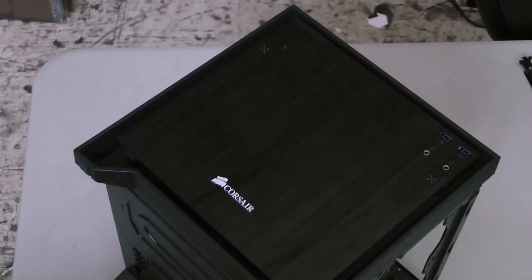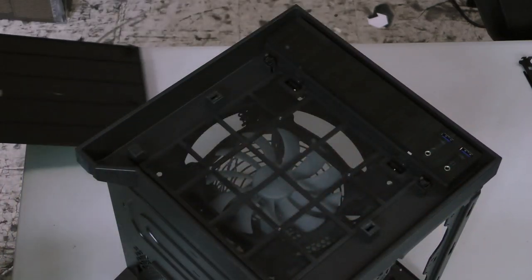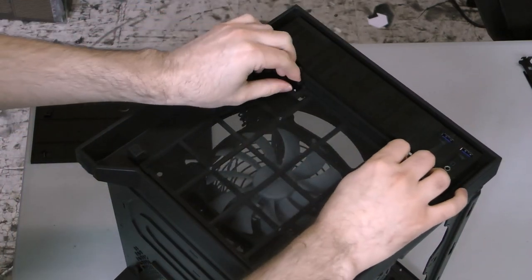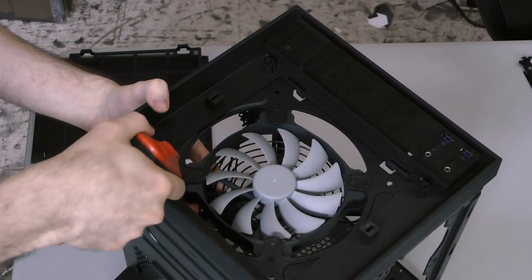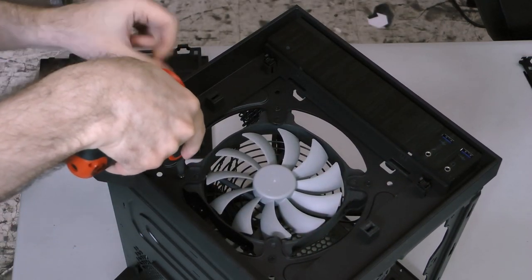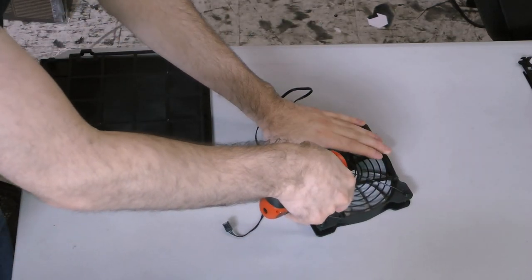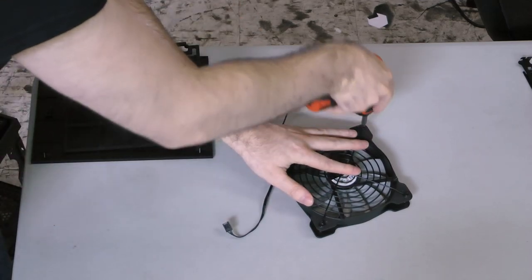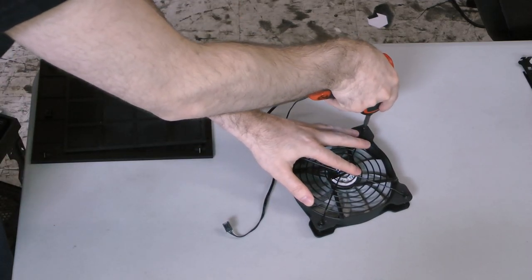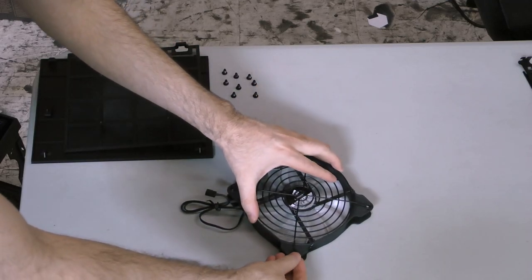I'll start the assembly by replacing the front fan with our 140 millimeter purple LED fan. Remove the front panel by pressing on the corners and popping it off, then squeeze the two tabs of the dust filter and tilt it out. Unscrew each of the four corners of the stock fan, then unscrew the grill on the exhaust side of the fan. The grill keeps cabling inside the case from interfering with the fan's operation, so we'll reattach it to the purple LED fan we'll be using as an intake.